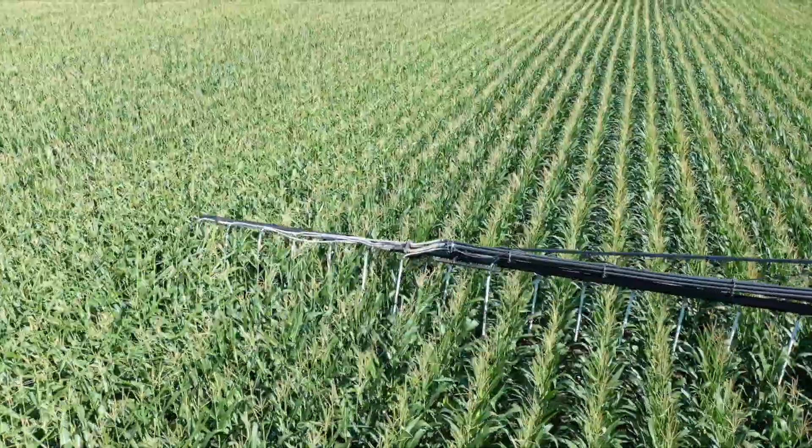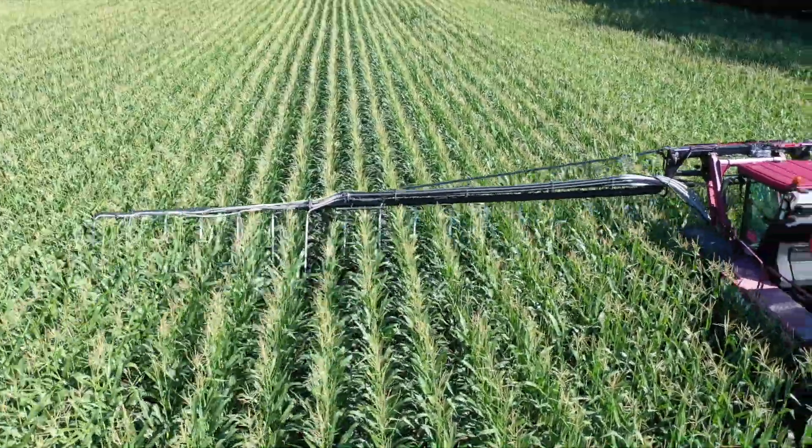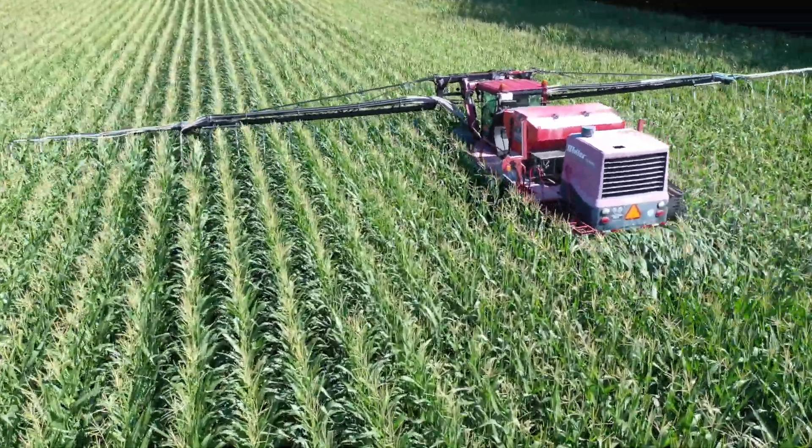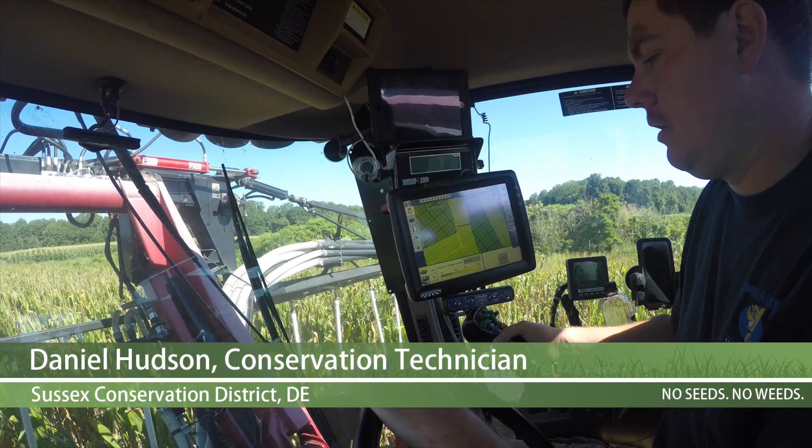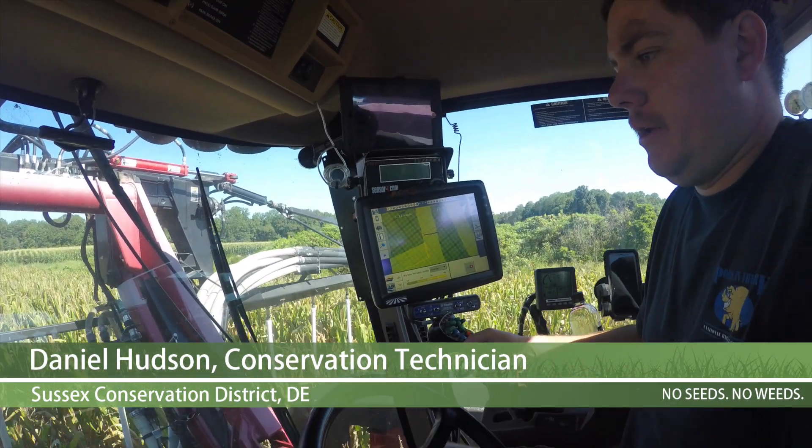We're generally anywhere between 3,000 and 6,000 acres per season, which is what we've been hovering around, and Daniel has been able to get all that planted in a timely manner.